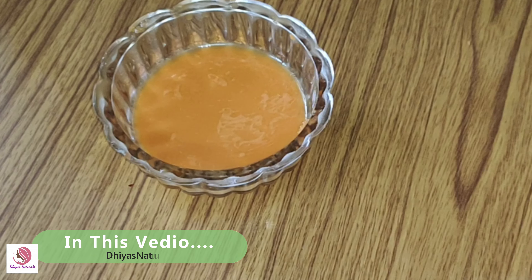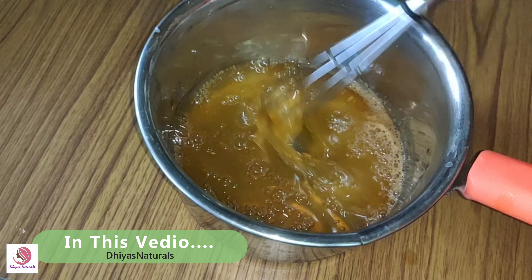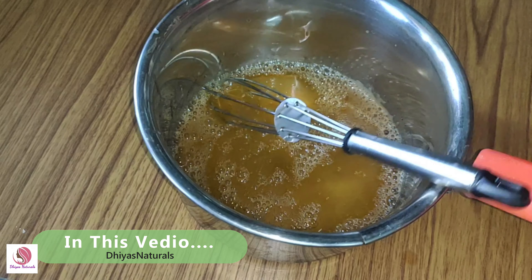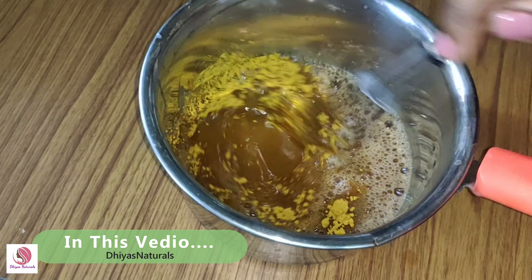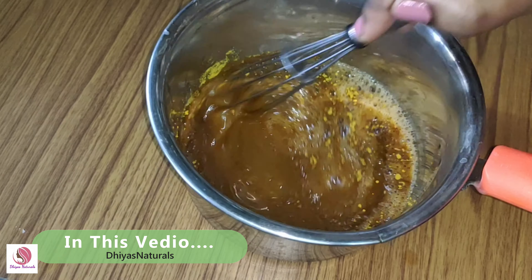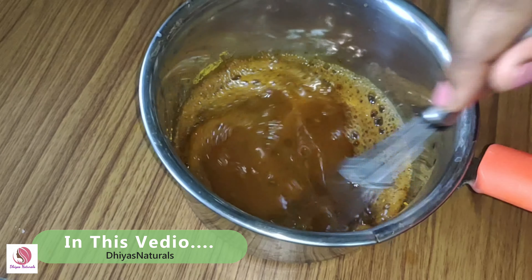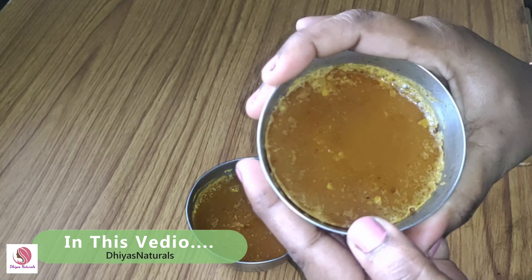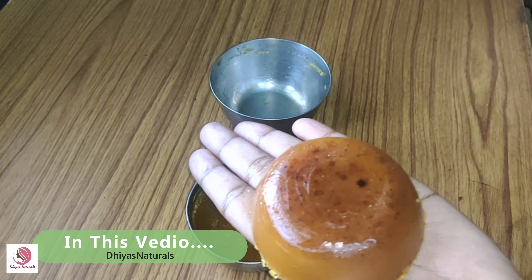Let's add pure carrot juice in a bowl and mix it. Hi friends, welcome back to my channel, AskNaturals. We are ready to make a homemade soap.